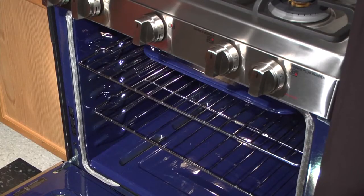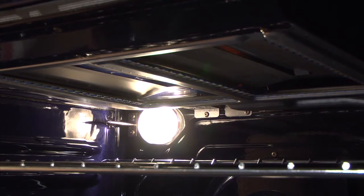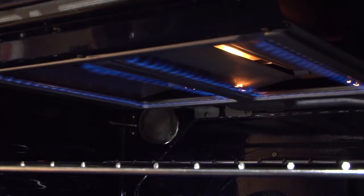If the door is open for more than 15 seconds, a tone will sound and the broil burner will shut off. The broil burner will automatically come back on 15 seconds after the door is closed.